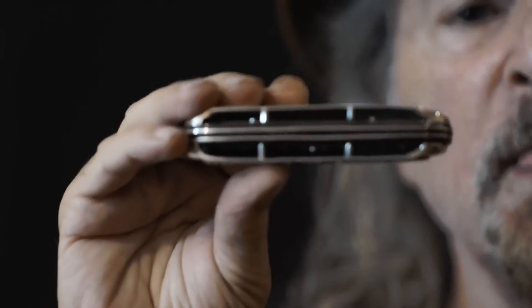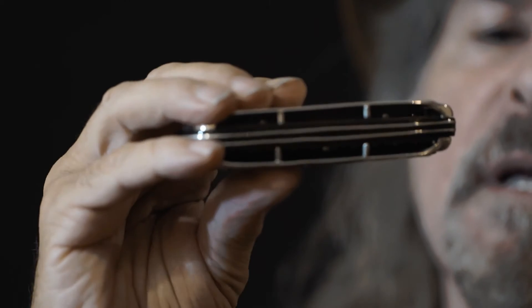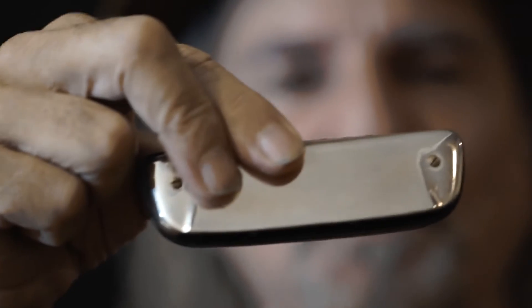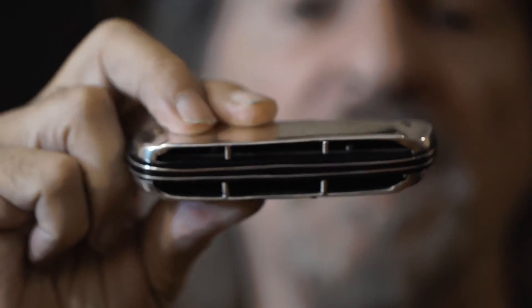It makes it the smoothest ride you'll ever find. The comb is made in-house, and we've inlaid some silver for a couple of little details to add to that streamlined retro look, and how it sounds is just amazing.